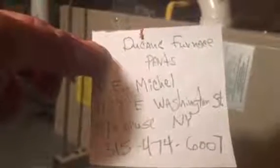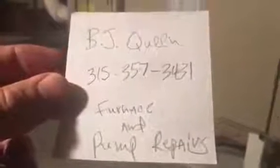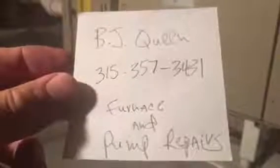RE Michael is on East Washington Street — there's their phone number — and that would be useful in the event that the local people, BJ Queens, could not find the part you want. You really should put BJ Queens in your contacts because they're in Eagle Bay and they are the only game in town for furnace repairs. If you have a problem with your well or your pump or whatever, they can pretty much do it all.